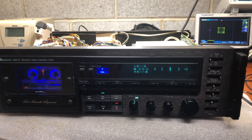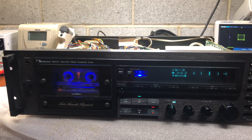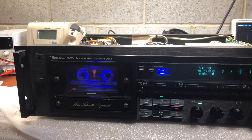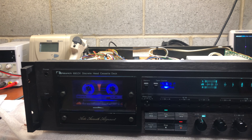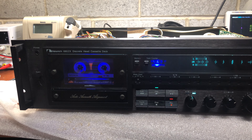Nakamichi — you are a special, special class of decks. I hope you liked this: Type 1 and Type 4 tape recording, 10 kilohertz to 20 kilohertz with almost flat response. Cool. Thank you, bye.